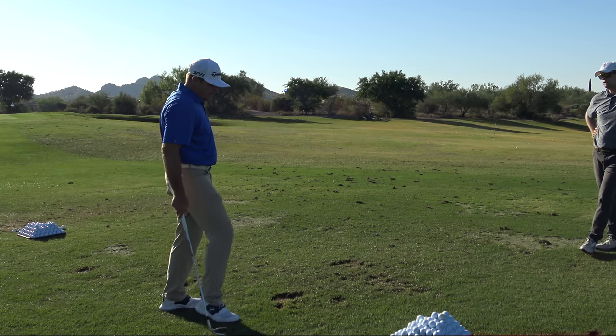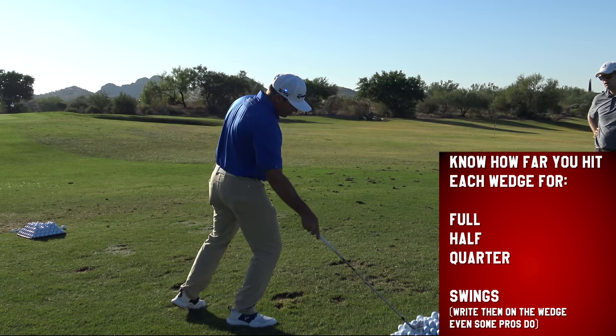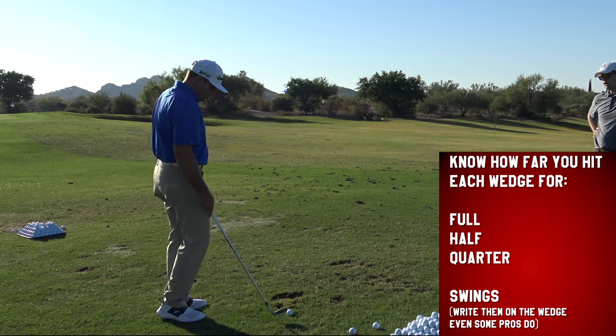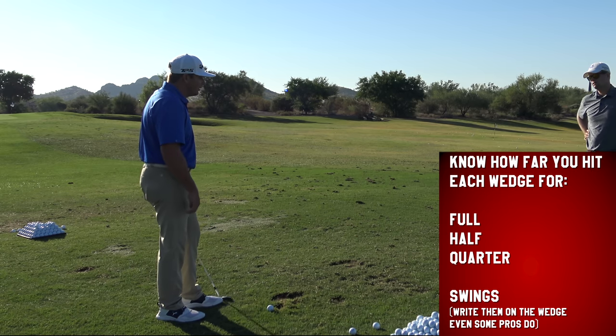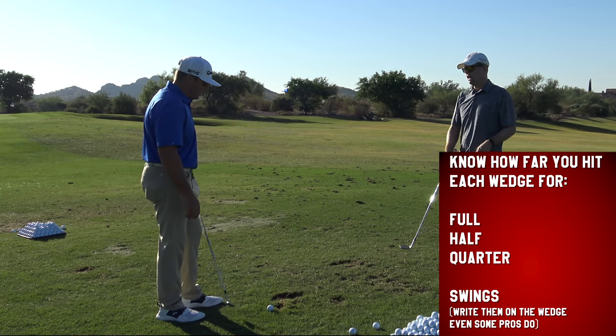How many wedges do you have? I carry four wedges. So you have a yardage for each swing length on all four wedges? Yeah — that covers most everything. A lot of shots.